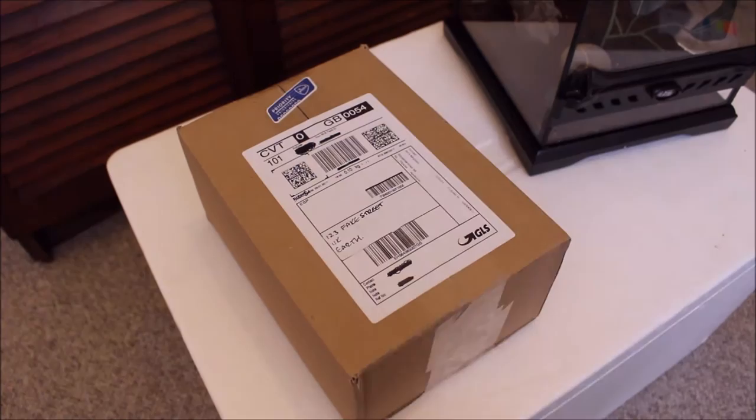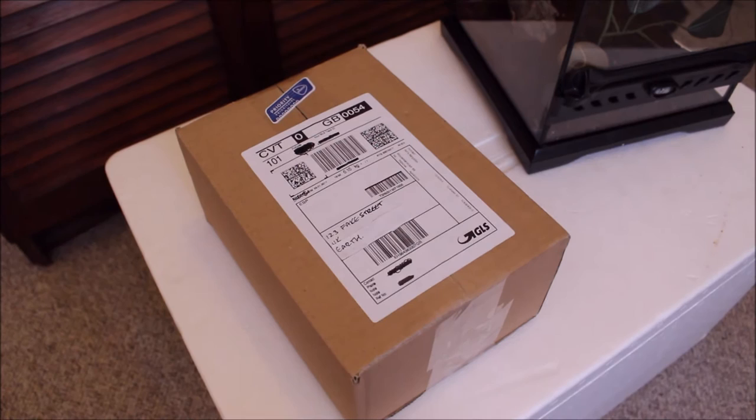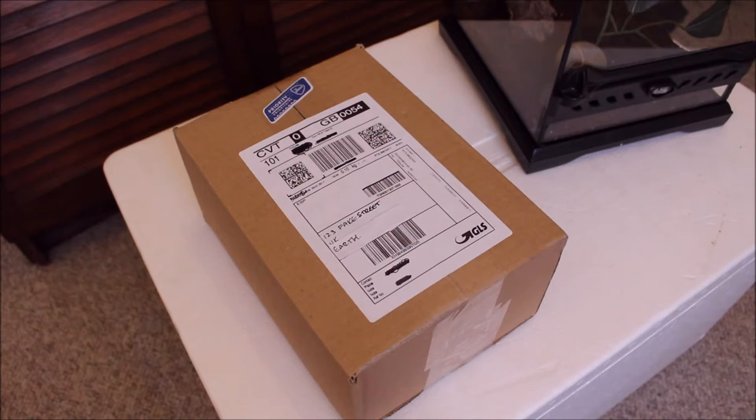Hi everyone. I received a package today and this is the first time I've actually ordered something online. I normally go to a reptile store and get things from them but they didn't have what I wanted.